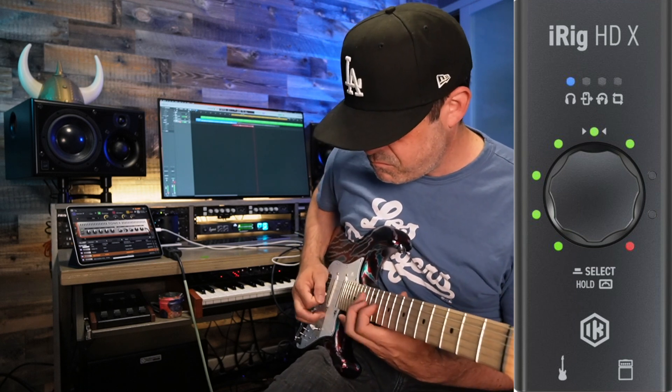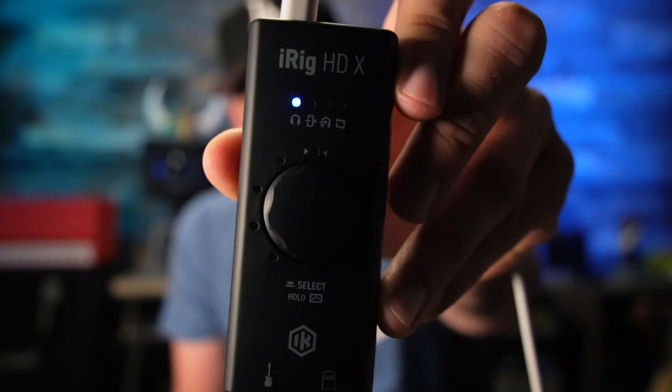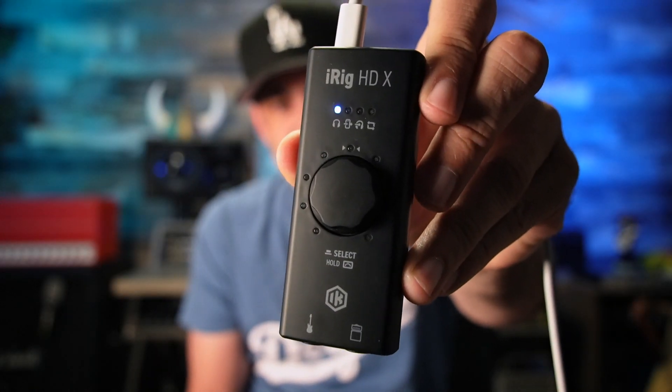Stay tuned and learn how you can get a free iRig HDX.